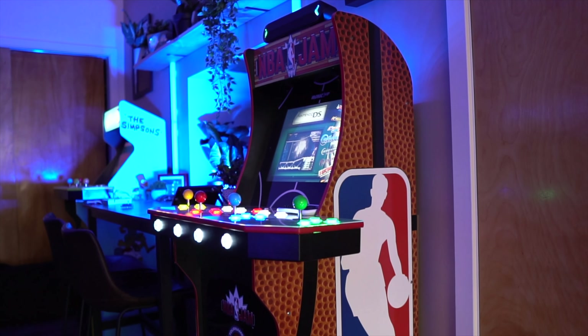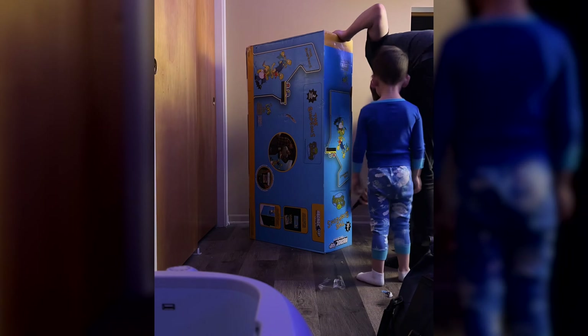If you want to have an arcade in your home, you have a few options: Arcade 1-Up, building your own, or repurposing an original cabinet from an arcade machine. Now let's talk about the Arcade 1-Up.